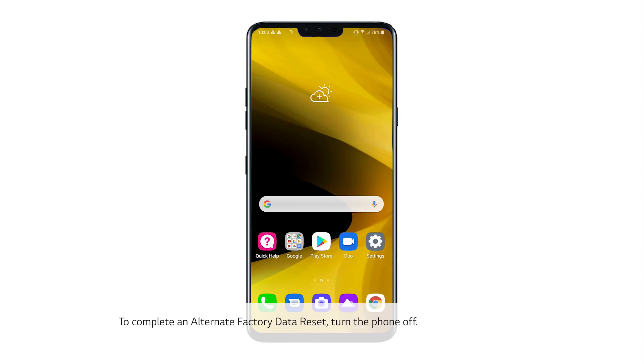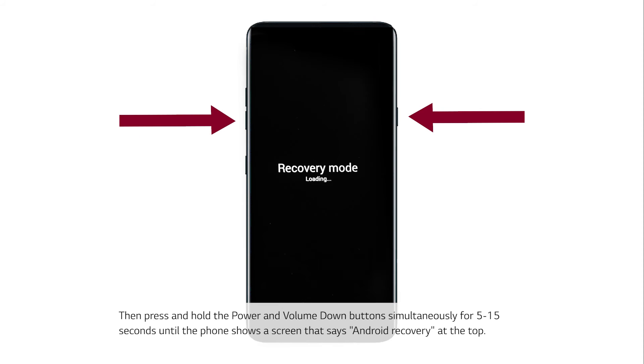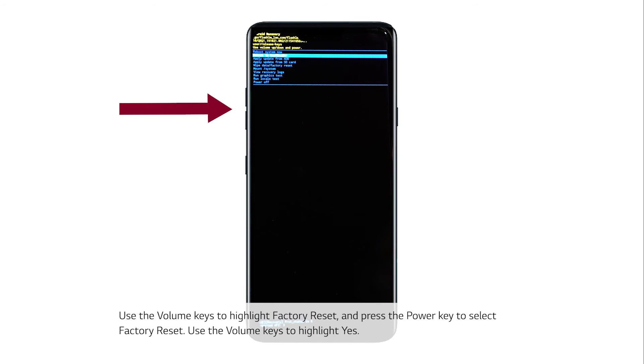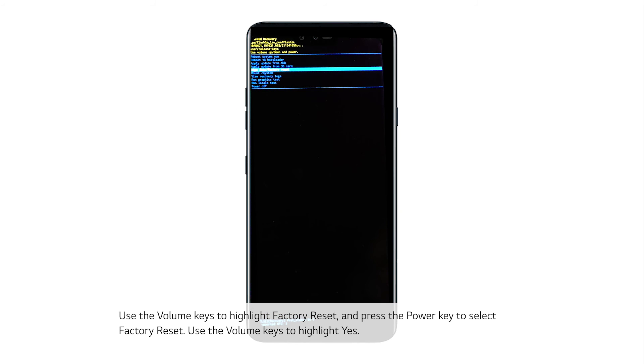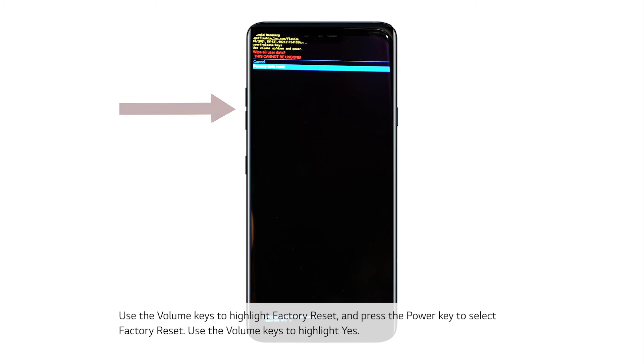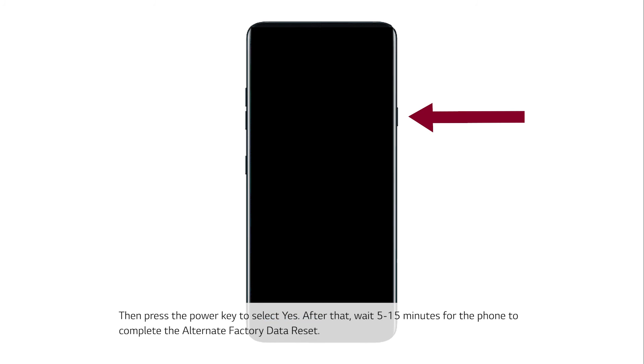To complete an alternate factory data reset, turn the phone off. Then press and hold the power and volume down buttons simultaneously for 5 to 15 seconds until the phone shows a screen that says Android Recovery at the top. Use the volume keys to highlight factory reset and press the power key to select factory reset. Use the volume keys to highlight yes, then press the power key to select yes.